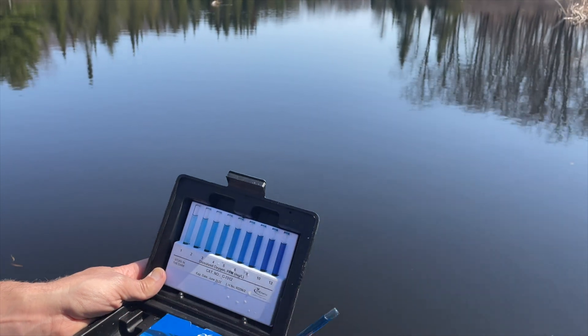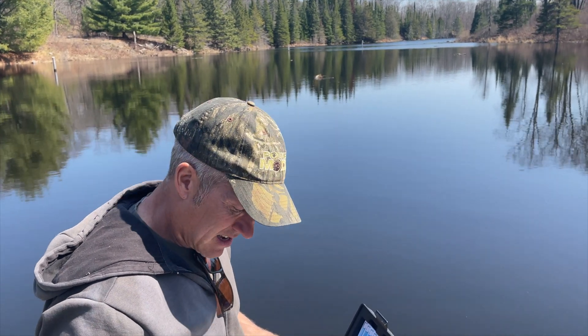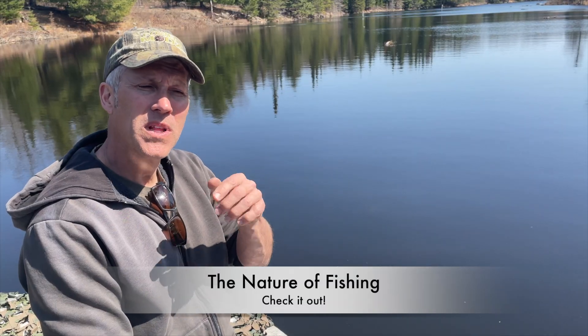That's good. Well, it makes sense because there's a lot of spring activity and runoff coming into this lake right now from a couple of little ponds and streams. There's a lot of runoff coming in from the hills.